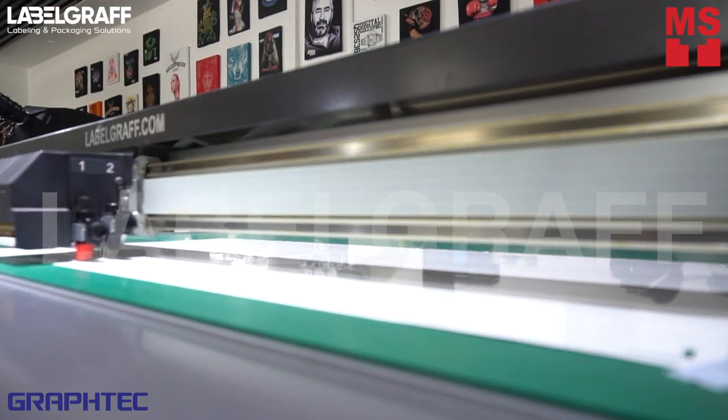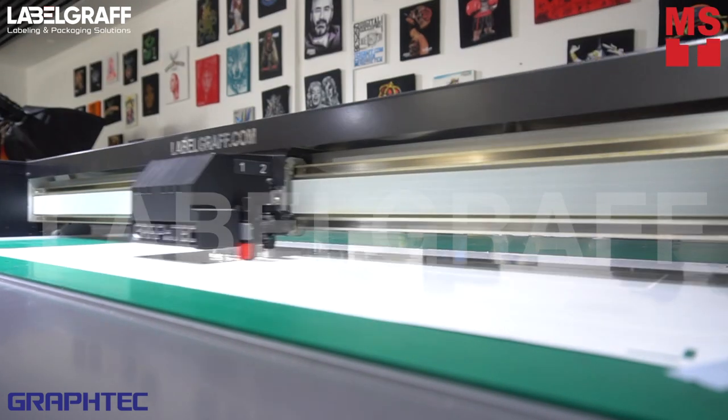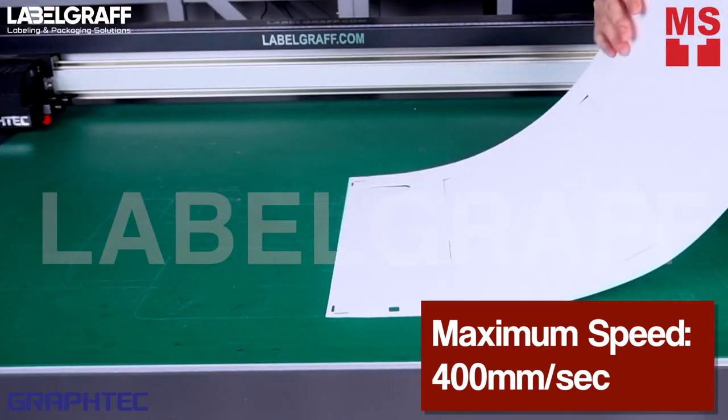FCX2000 has a dual-tool holder that holds a cutting and creasing tool and drawn at the same time. The maximum speed of FCX2000 is 400 mm per second and the cutting force is 1000 gf.